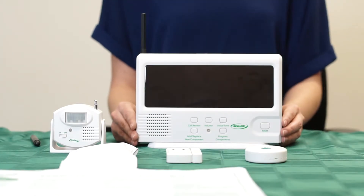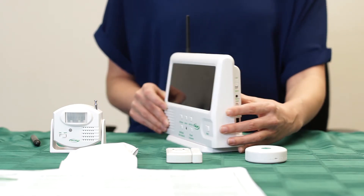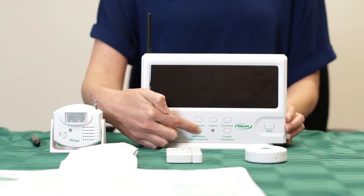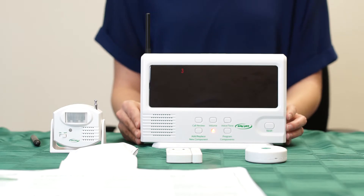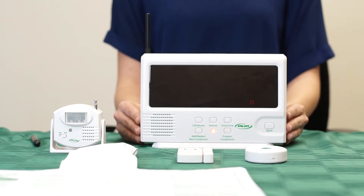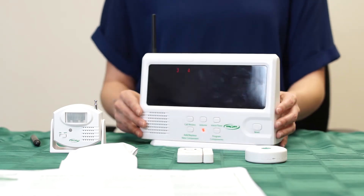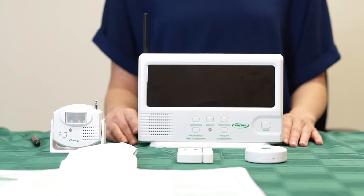To add components to a central monitor with previously programmed components, you must start by moving the lock/unlock switch to the unlock position. Press and hold the add/replace new components button for two beeps and a tone. Then quickly press and release the program components button once. The display will show you the number of the last component programmed into the central monitor. Wait until you hear a tone to let you know that you can begin programming. Activate the new component that you wish to program into the next available numbered position. Wait for the acceptance tone before programming the next component. Once done, move the lock/unlock switch to the lock position and press the reset button. Now you can test all of the components that you just added to your central monitor.